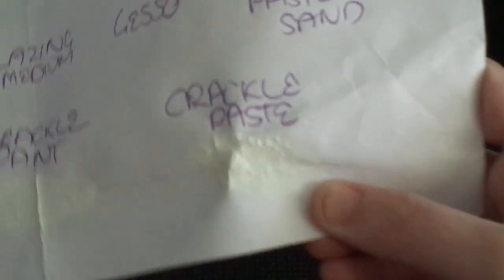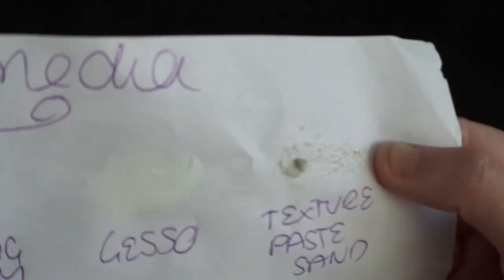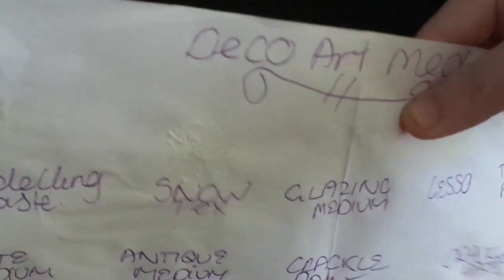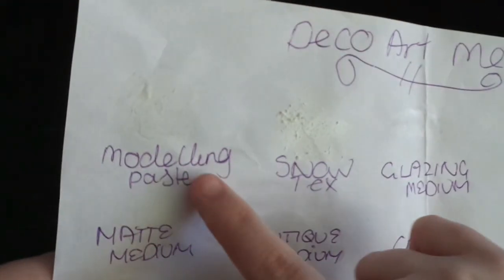The paste has that thickness to it like whipped cream. Then the texture paste stands up with little grips in it. The gesso is just plain white. The glazing medium has that glossiness to it. The snow texture and texture paste sand are very similar, and then you've got the modeling paste which is just a thick whipped cream consistency.